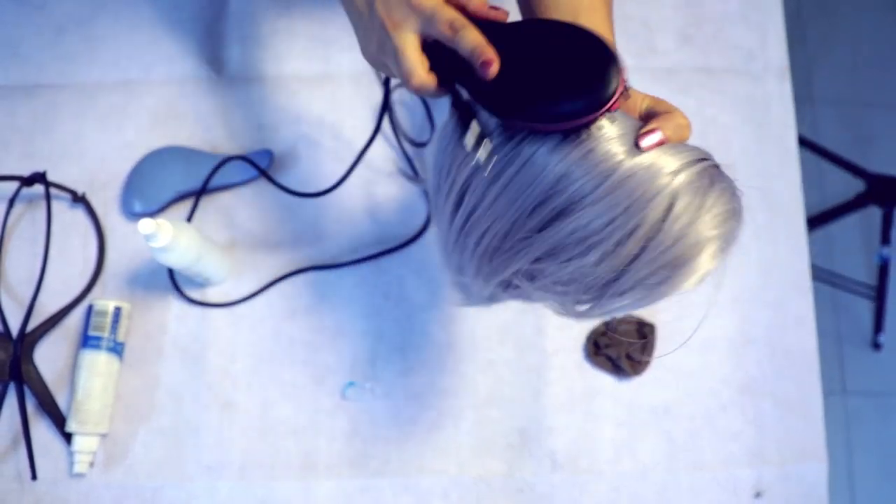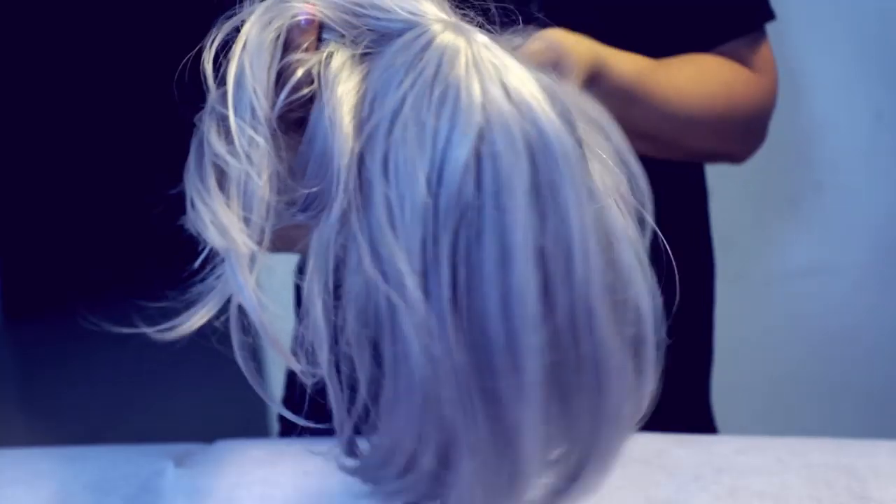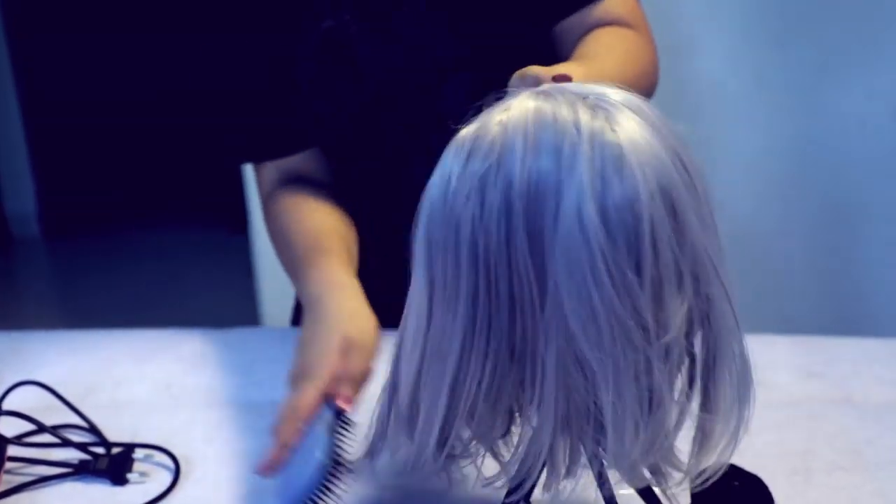Now as you can see, I'm using the heating brush. This brush heats up the fibers of the wig. The wig stand is equally important so that you can put the wig on the stand and comb it out.